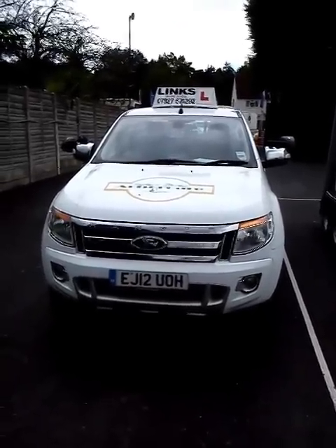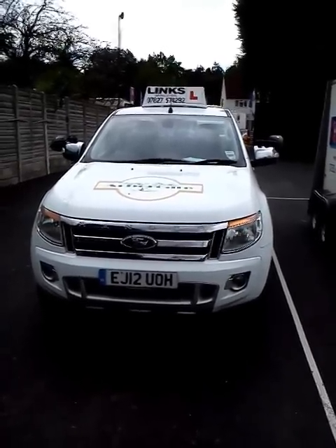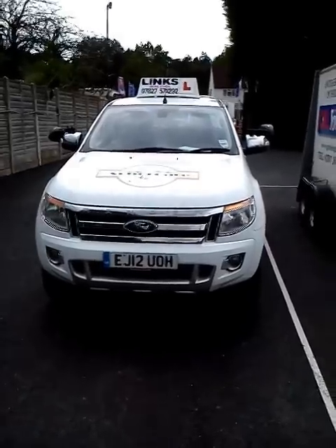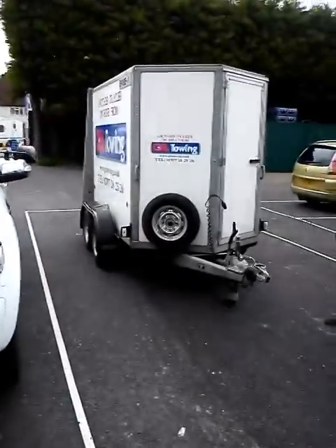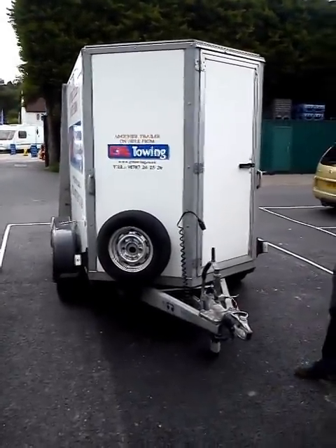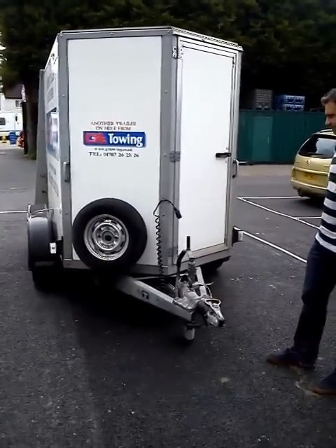The first thing you'll be required to do when you get into the rear of the yard, having done your driving, would be to uncouple — but I'm going to show you the recoupling first. What we first need to do is ensure that we check the trailer. The examiner will say to you: can you please treat this trailer as you've never seen it before, before you do the recoupling process.